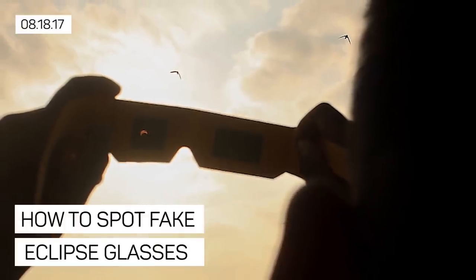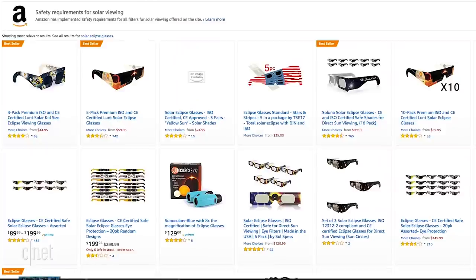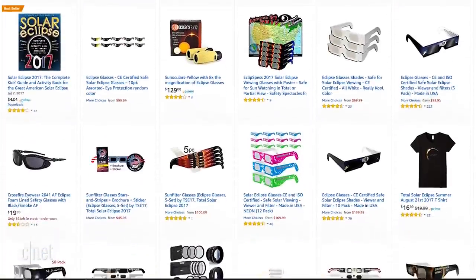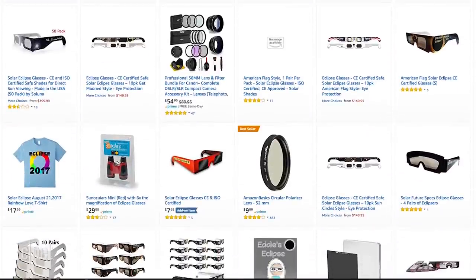Don't be fooled by fake eclipse glasses or you will fry your eyes. With the solar eclipse approaching, proper eclipse viewing glasses are in low supply. So of course, unsafe fake ones are being sold. Amazon has been pulling counterfeits off its website and you should be aware of people selling fakes on the street during the event.